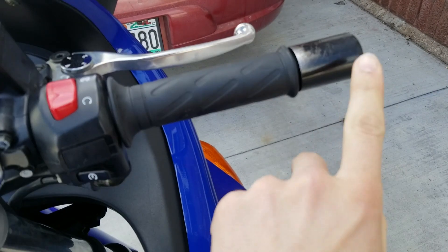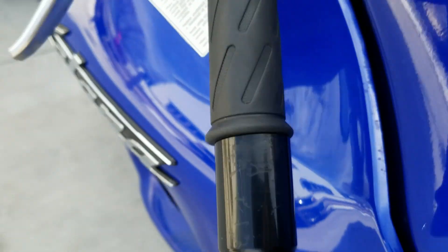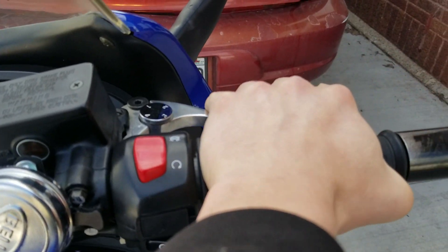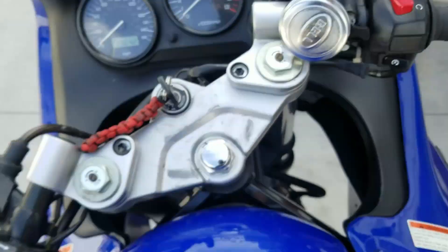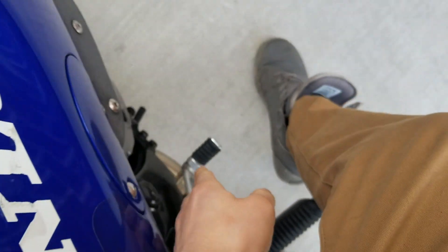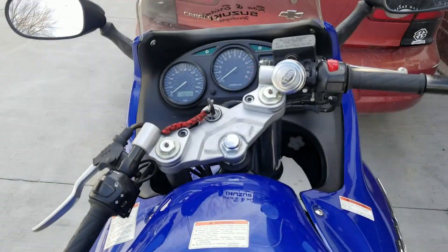These are bar end frame sliders — another way you can tell if a bike was ever dropped is if the bar end frame sliders have scratches on them. This is your front brake — it has adjusting pieces so you can move it closer or farther from your hand, which is really nice. And this is your clutch on the other side. Then you have your rear brake and your shifting lever over here.